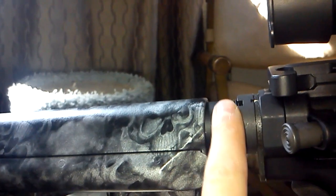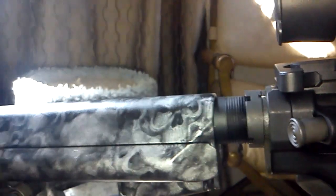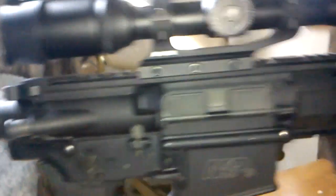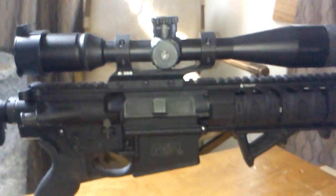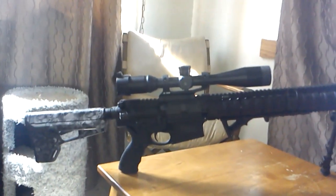Quick note: this is a mil-spec buffer tube on the M&P10s, so you have to make sure your stock is mil-spec. Other than that, this is my custom build of the Smith & Wesson M&P10 — can't wait to go shoot it.